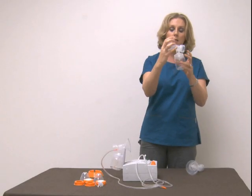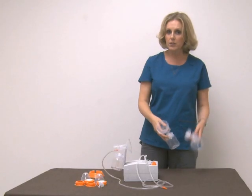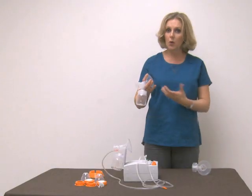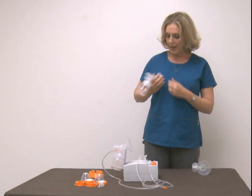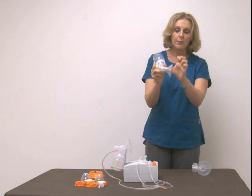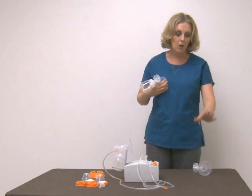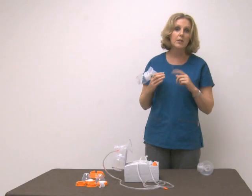This medium size comes standard with all kits. Unless you already know you have a very large nipple — meaning before even turning the pump on, you put this on and your nipple is touching the sides — if you're right up against the side before even turning the pump on, go ahead and get to your local Hygieia dealer or order through the web. You'll want to go up a size because the medium will be too small.